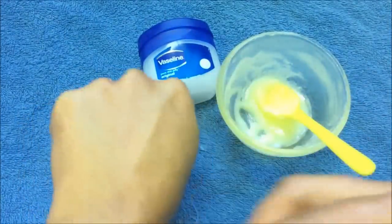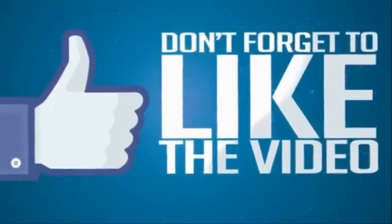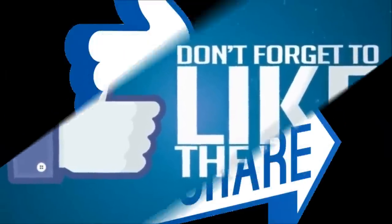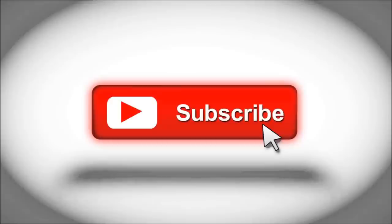So this is all for today. Before going, don't forget to like the video and share it with your friends and family members, and also subscribe to my channel so that you will not miss any of my remedies. Thank you so much for watching.